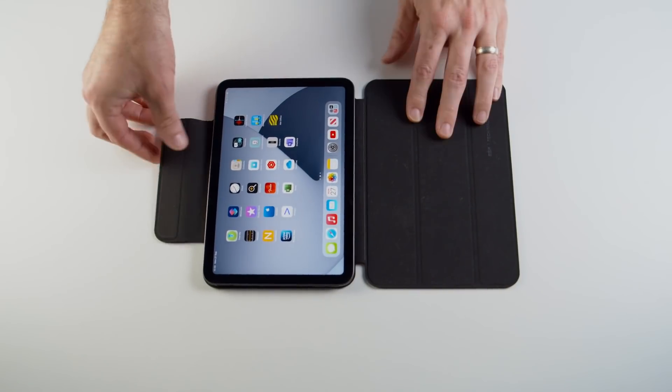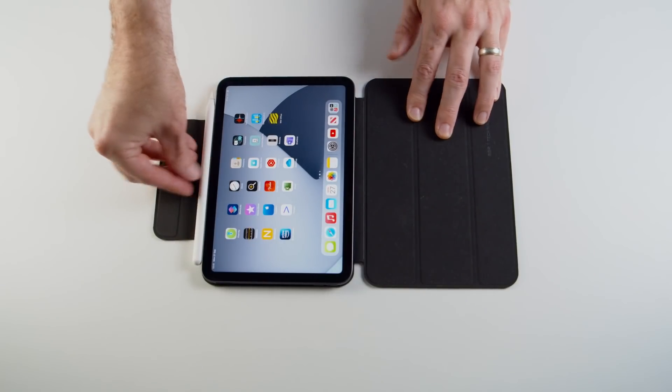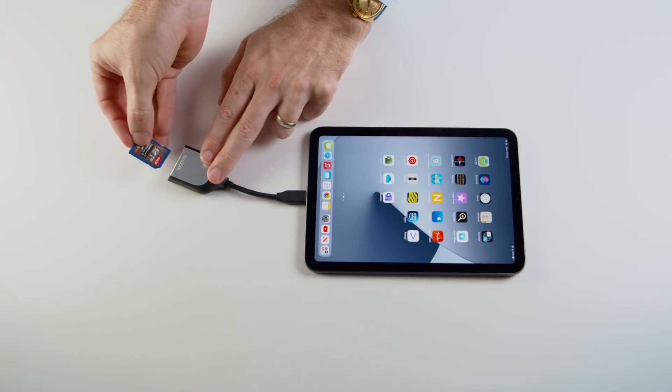The iPad mini now has magnetic case attachment like the Air and the Pro. I bought this ESR cover and it attaches magnetically — it's a neat design with a flap to keep the pencil safe and secure in your bag, something Apple should take note of with their Magic Keyboard cover. Finally, we now have a USB-C port, which opens up more versatility with charging and peripherals. The fifth generation has Lightning and is fussy about chargers, but the new mini works fine with all the USB-C chargers I've tried, and it does come with a charger and cable in the box.